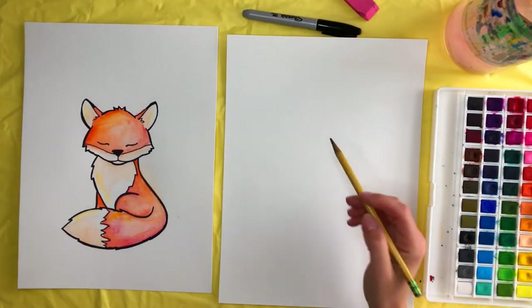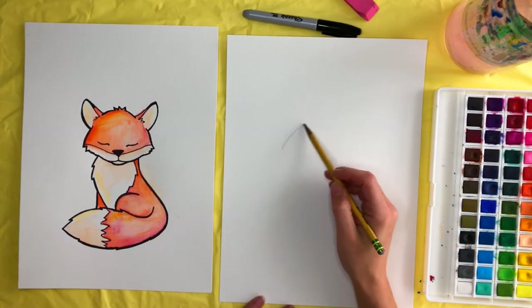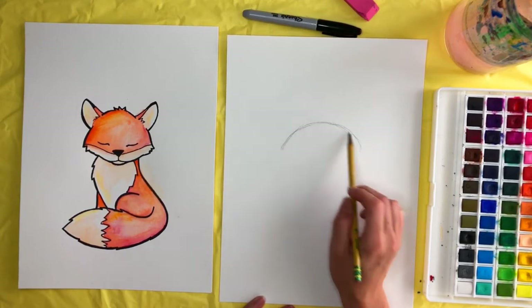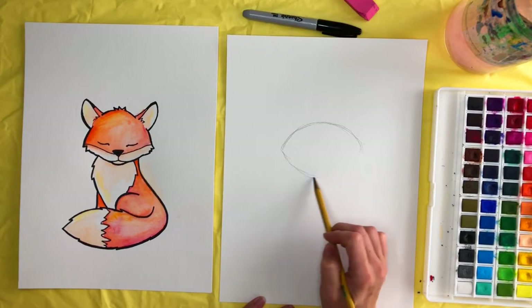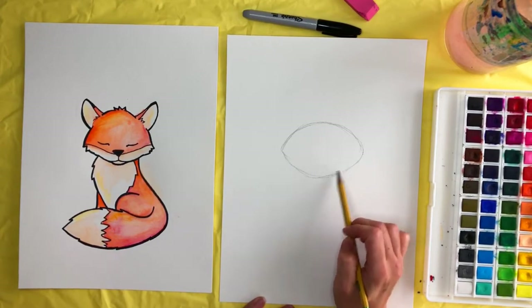First we're going to grab our pencil and make kind of a football shape almost — like half a football. And then we're going to curve it down, and now it looks like a football.